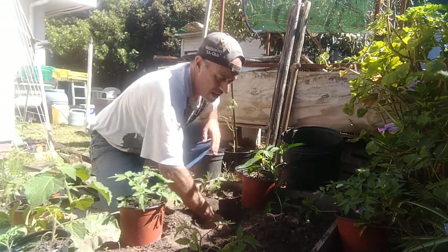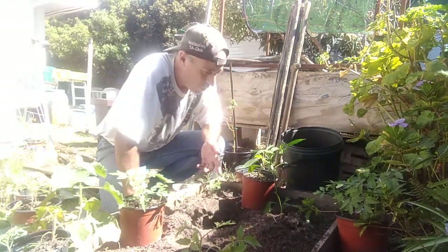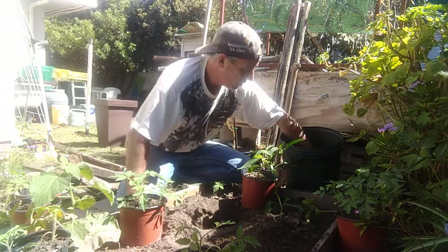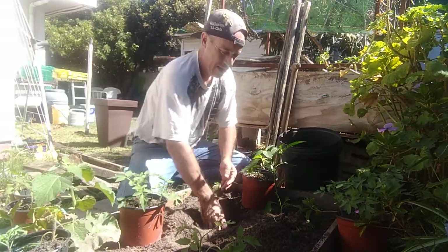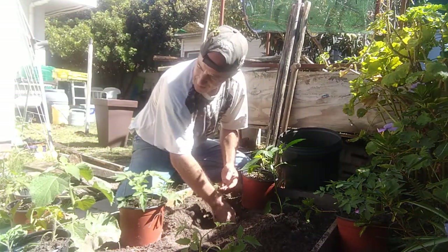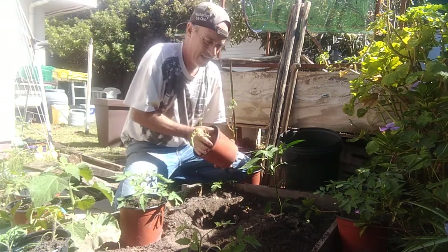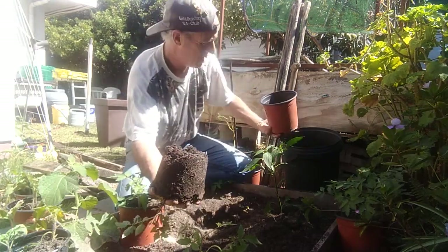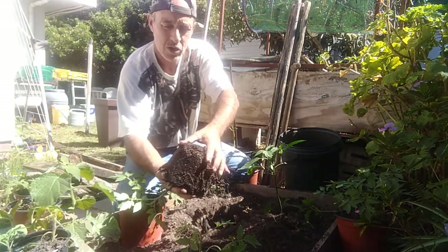You need about 20 liters of space around each tomato plant. I'm going to pack them a little bit tighter to get more in here. I take a handful of vermicast, throw it in the bottom of the hole, and mix it up a little bit.